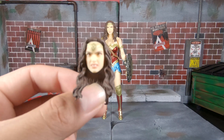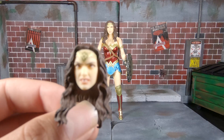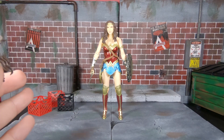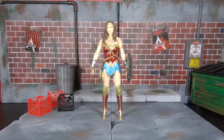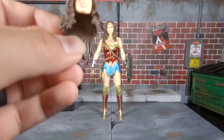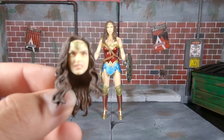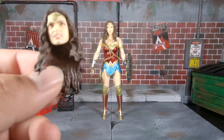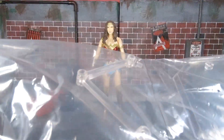She also comes with an alternate head — a little snarl face — and a neutral face. The face is not that bad honestly. Mezco, Mafex, and I think Beast Kingdom all kind of have a hard time getting Gal Gadot's likeness, but this one I think is pretty good. In camera and pictures don't do it justice; she looks a lot better in person. The one thing I'd change is her skin tone — it's probably way too light for Gal Gadot.